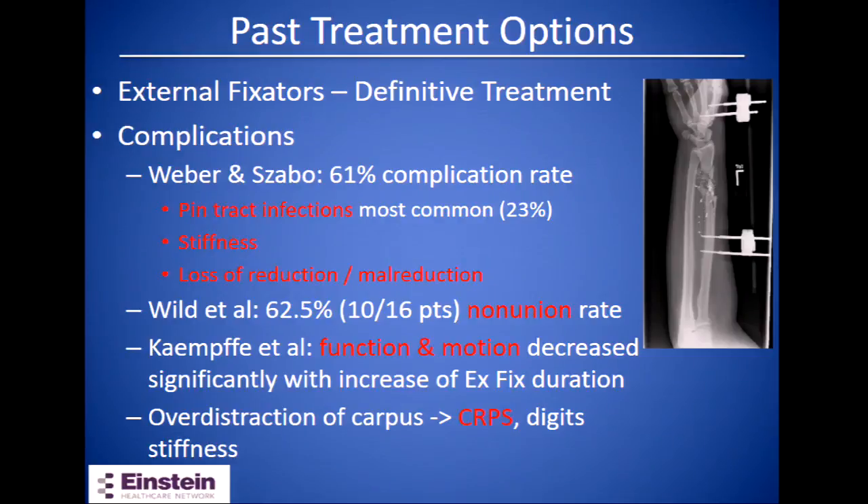Historically these fractures were usually treated with an external fixator as definitive treatment. However, external fixator used for definitive treatment does have a high complication rate. In Weber's study they noted a 61% complication rate. Most of these complications were due to pin tract infections at a rate of 23%. Other complications were wrist and digit stiffness, loss of reduction, or mal-reduction.